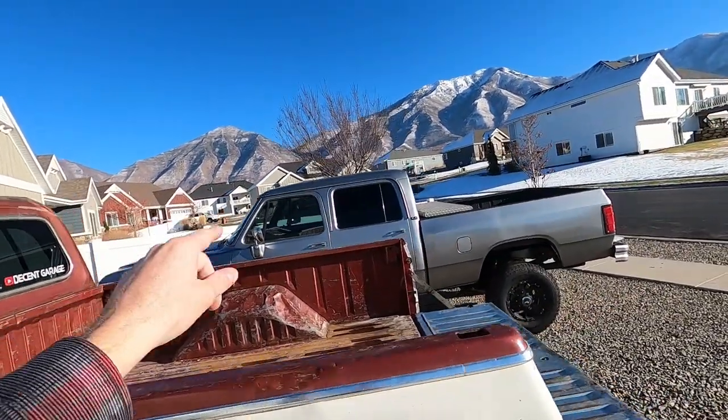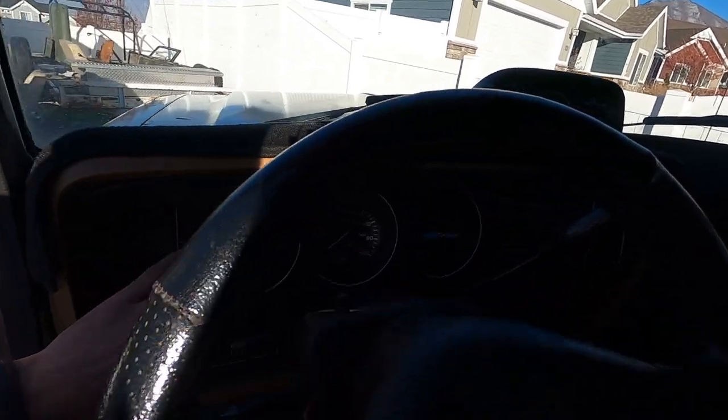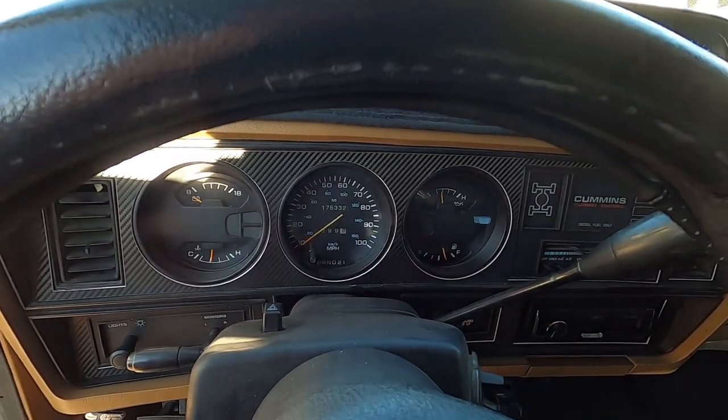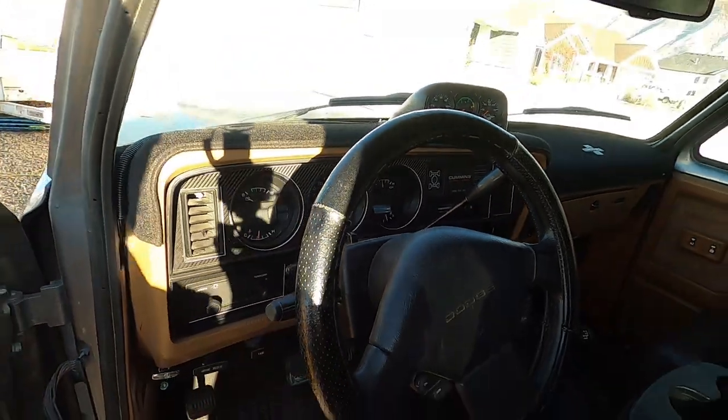You guys saw I did the gauge cluster in the new crew cab — put new lights in it and painted the needles. I want to do that to this crew cab now. I'm going to show you one thing someone asked about: this is an automatic, so it's got the park, reverse, neutral, drive indicator, and there is a trick to getting the gauge cluster out with that. These are small things that are easy to do. If you're not feeling super motivated, just find a small project on your vehicle to tackle and feel some sense of accomplishment.